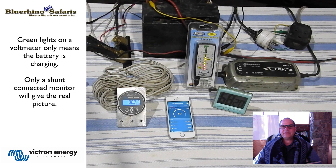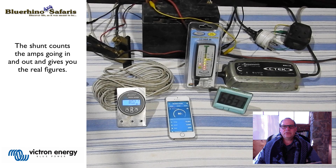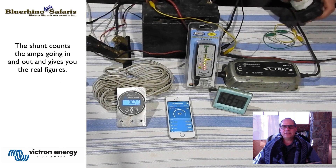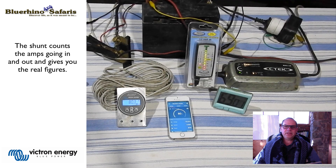The battery's state of charge has not changed at all. We decide to idle the vehicle for a little bit and see if it makes a difference. And as you would expect, we back up and we have green lights again — everything is great. But again if you look at the shunt, you will see we are still only at eighty percent.